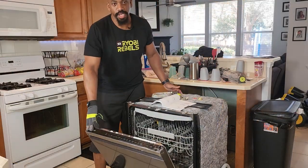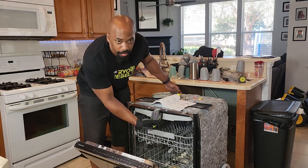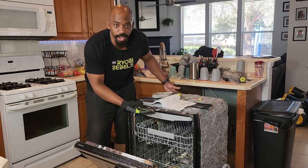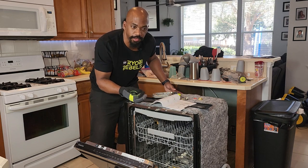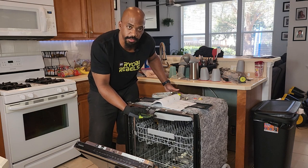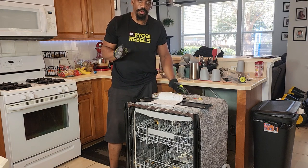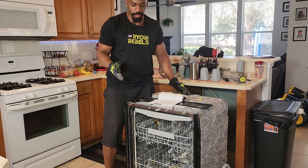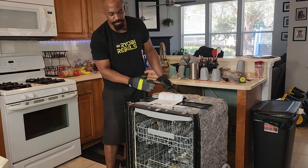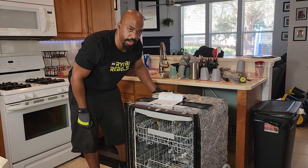Your next step is going to be to level the dishwasher. This is typically done by taking a small level, putting it up against the top edge of the dishwasher, and making sure it's level. If it's not, there are adjustments on all four feet — you can twist them counterclockwise or clockwise to bring them out or in. I've already done that, it's all level. One more note: you want to make sure it's not only level across the front but also level from front to back, so place a level in both directions.